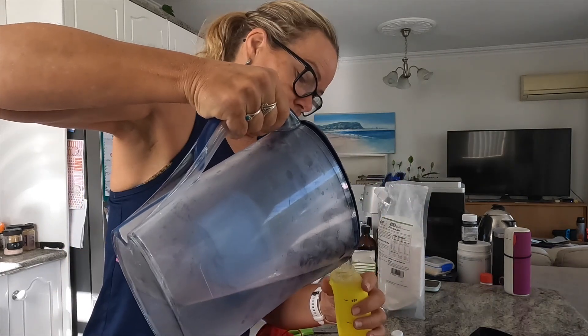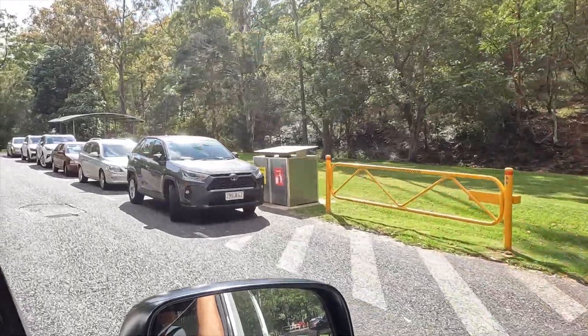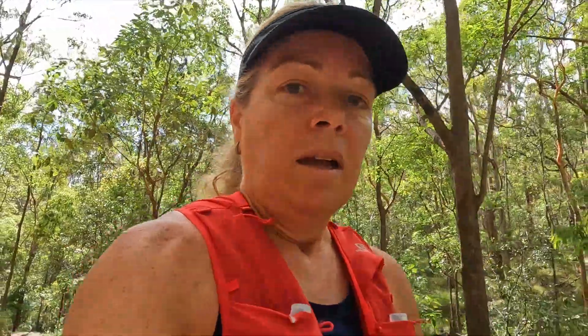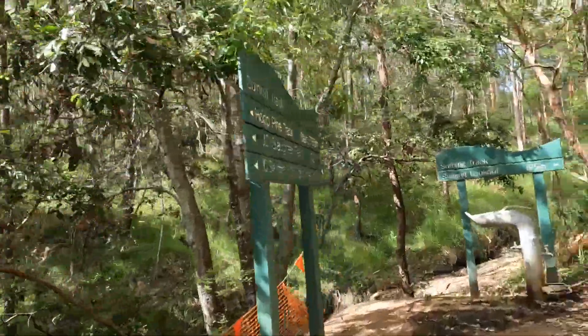Everyone has the same idea today — I've never had any trouble here but I cannot get a parking spot. This is the first time I've been on the summit trail. It's uphill.